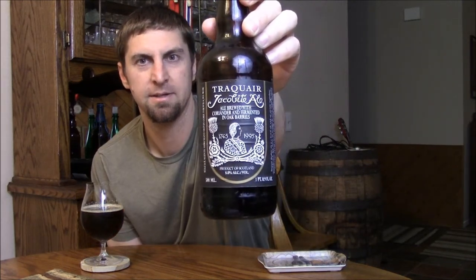Welcome back beer tubers! Today we're taking a look at one of the few beers from Scotland we can get here in the States — the Traquair House Jacobite Ale. I might have tried this a long time ago, or maybe just the regular Traquair House beer. I had to pick it up: it's an ale brewed with coriander, fermented in oak barrels, boiled in an old copper kettle — a lot of history behind this beer. It's eight percent, a Scottish wee heavy or scotch ale, a style I'm brewing up soon, so this is nice research.